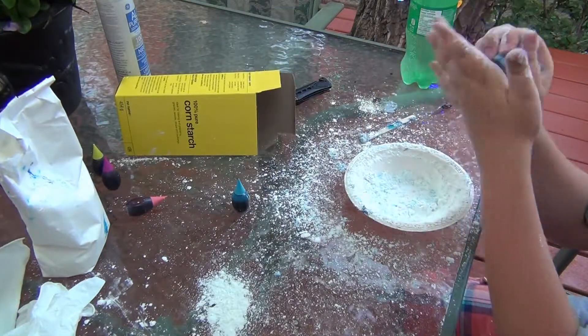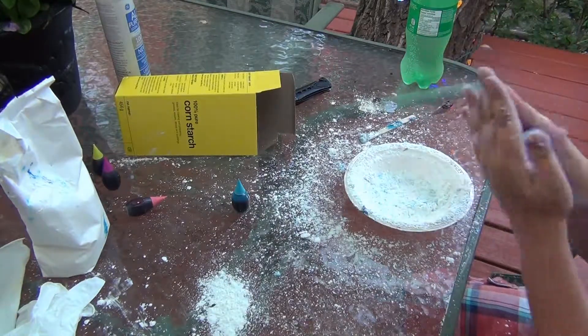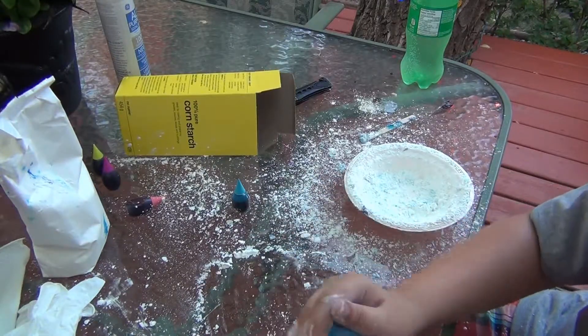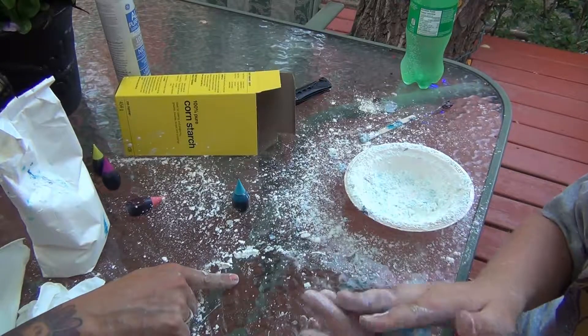You want to mix it until it gets to a Play-Doh consistency. You can put it over a Lego brick or a car or something to make any kind of molds. Now it's going to be ready, so I'm going to move all this cornstarch out of the way and simply make it into a ball.